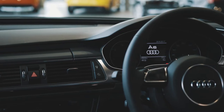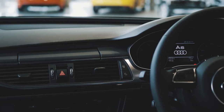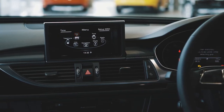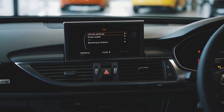When a message about refilling the AdBlue appears in the instrument cluster display, you must refill the AdBlue yourself or have it refilled by an authorised Audi dealer or authorised Audi service facility. The instrument display indicates if the AdBlue level is low or if there is a system malfunction.